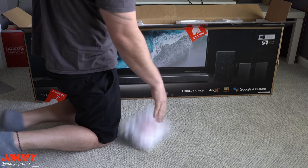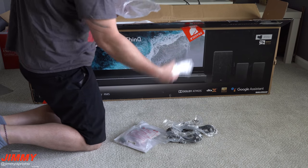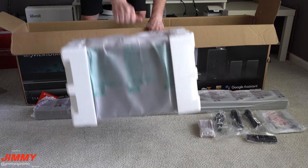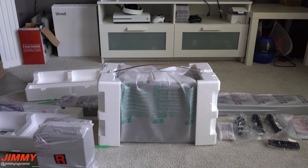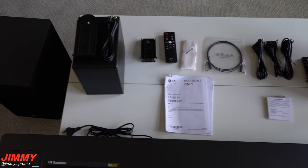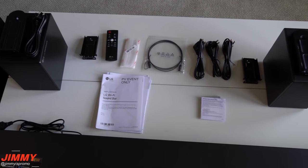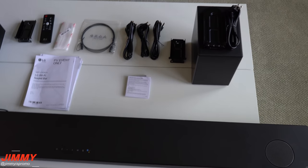The unboxing was a great experience. Everything was in its own protected compartments — all of your power cables, remote, and brackets all in one. Your soundbar was wrapped up. The subwoofer and left and right surround sound speakers were between styrofoam and individually wrapped. Everything you would need is inside the box: your digital optical input, remote, all brackets for the side speakers, and all power cables.